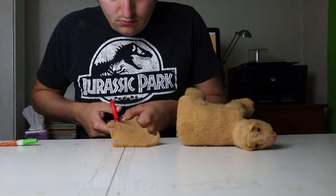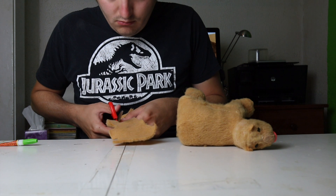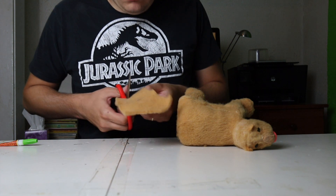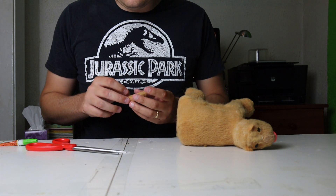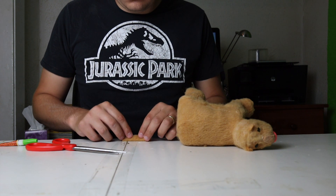Next I'm going to add the tail by taking another leftover bit of plush and cutting out a little rectangle of it, then rolling it up so it's a bit like a cylinder, and then attaching that where the tail should be.